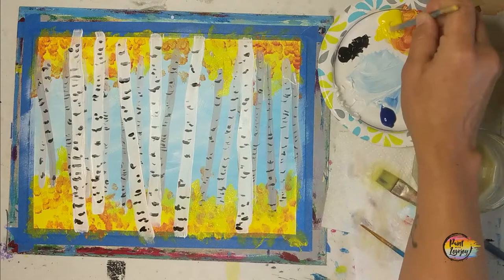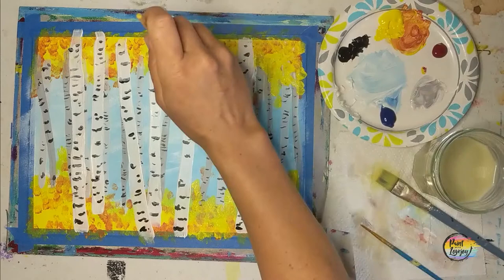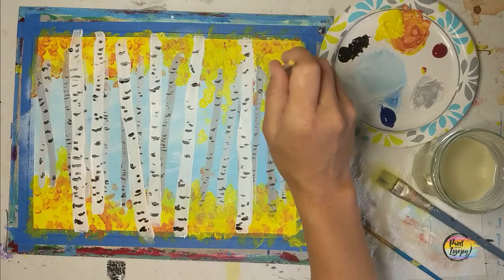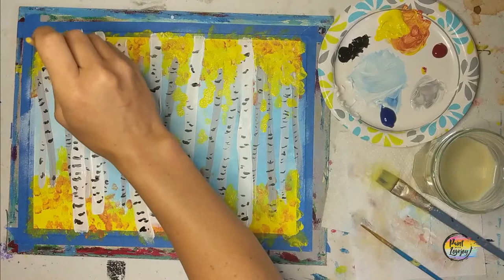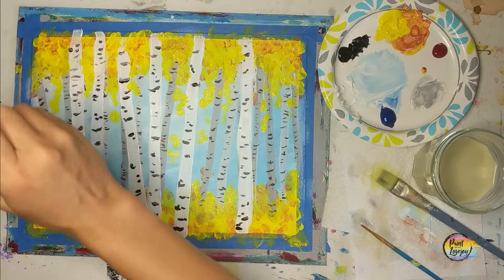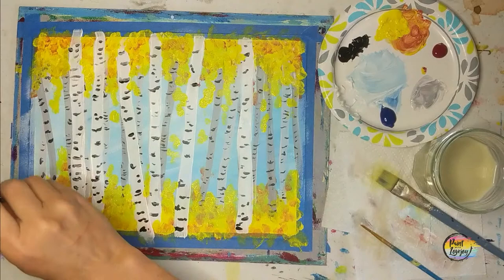I recommend getting out of your chair every now and then, looking at the painting from a distance, and adjusting where you want more foliage. We're still on the yellow right now, adding it to pretty much all the places — it's going to thicken it up a little bit. I'm using student grade paint so it is a bit transparent; the second layer is giving a little more thickness and fullness to the foliage. Even think about leaves that might be falling, or a few random branches in the middle of the tree trunk, and add some leaves there.